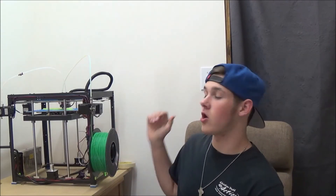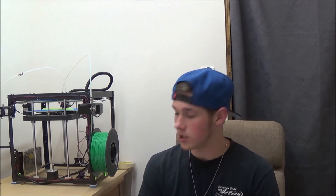Hello and welcome to another 3D printing video. Today I'm going to be printing an RPG from Fortnite — a rocket launcher. It's going to be pretty cool.